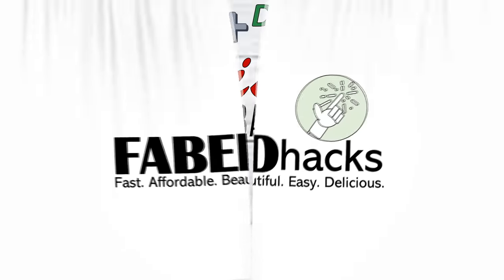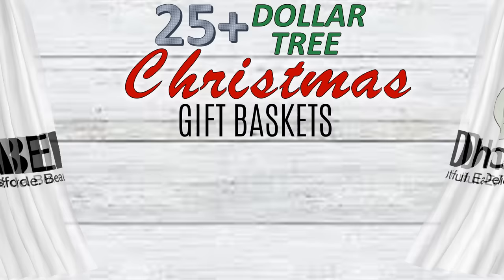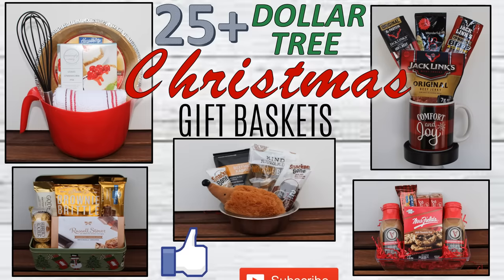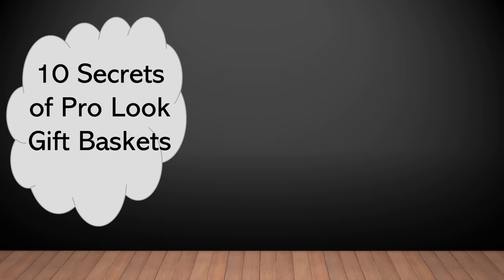Hi everybody and welcome to FabTax. I'm Rosemary and thanks for stopping by. Today I'm excited to share more than 25 Dollar Tree Christmas gift baskets. I know that's a lot, but Dollar Trees and their supplies vary and I wanted you to have plenty of options to choose from. In addition to these, I also wanted to offer 10 secrets of pro-look gift baskets so that you can make a great-looking gift basket from whatever you have available.